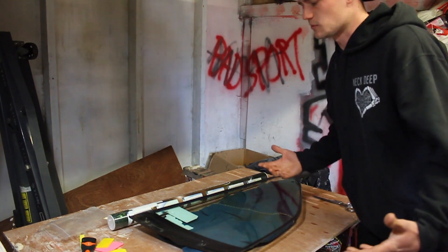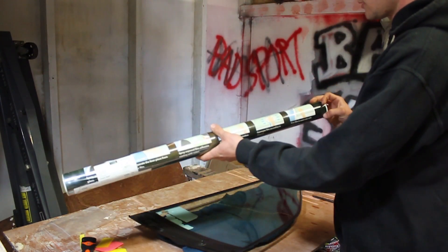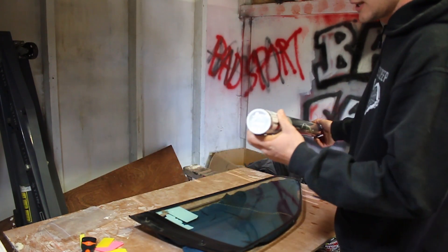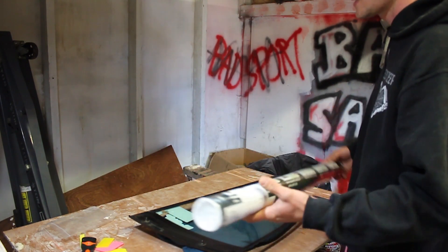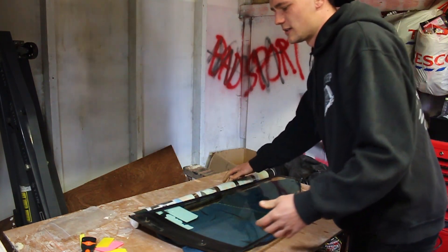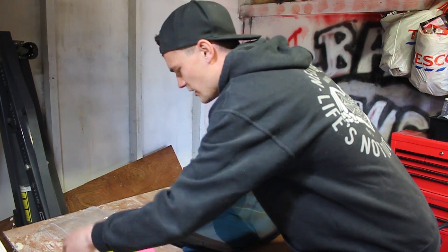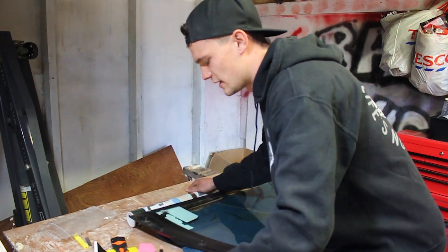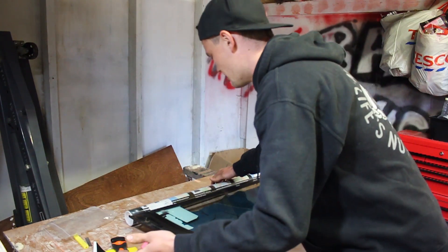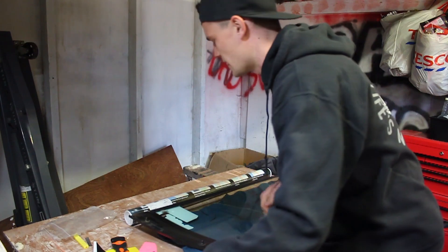Let's get to putting some tint on. This is the window tint I bought — about ten pounds for a roll, six meters by 76 centimeters, so it's given me quite a lot of it. I also bought this kit for about eight pounds off eBay — it's got pretty much everything: squeegee, a knife, and you'll also want some scissors to cut it to shape.